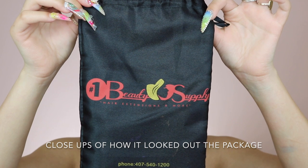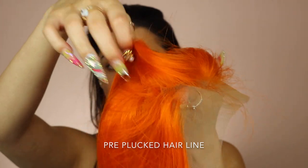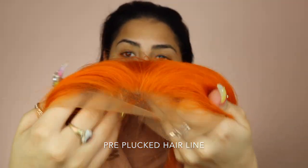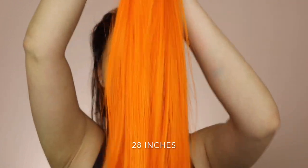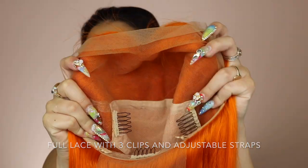One beauty — this is snatched, like oh my god, it is everything. Okay, so the first thing I'm going to do is put my hair in a low bun in the back as flat as possible. I'm just going to grab my hair and brush it.